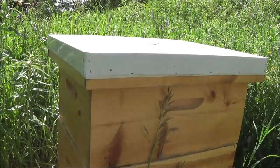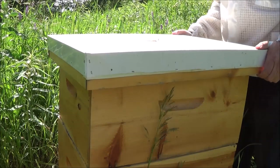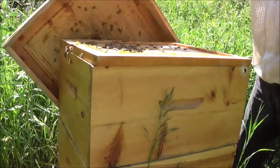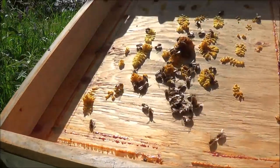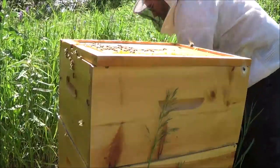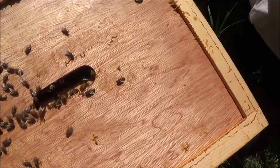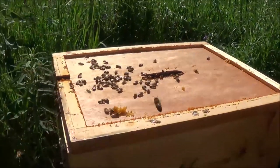Let's get this hive open. First thing I'm going to do is remove this outer telescoping lid and set it upside down in the grass. I'm going to use that to set everything else on top of, so the innards of the hives are not touching things like the grass or the ground. You can see there's a good amount of bees here. If you didn't have a queen excluder, you would check the upper lid for the queen just to make sure she's not on there.